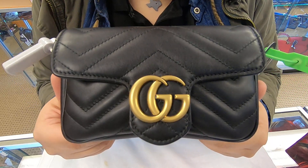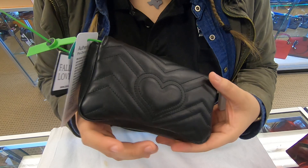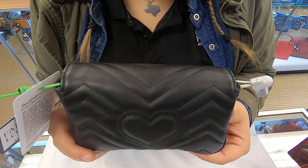You do have the double G's in the front. Towards the back you do have the heart. The print on here is in the chevron also.